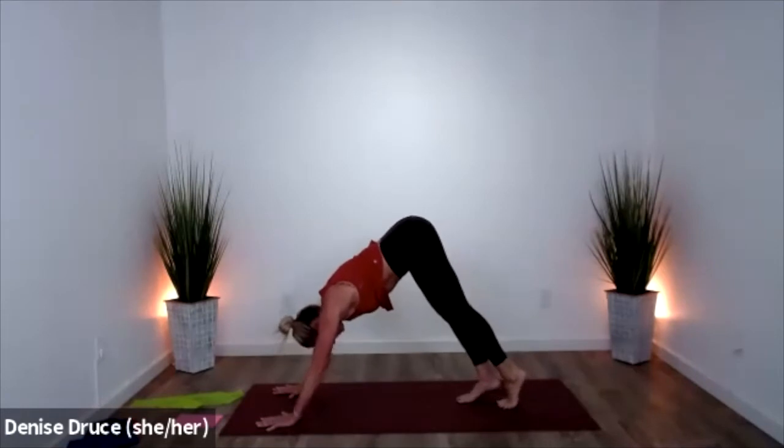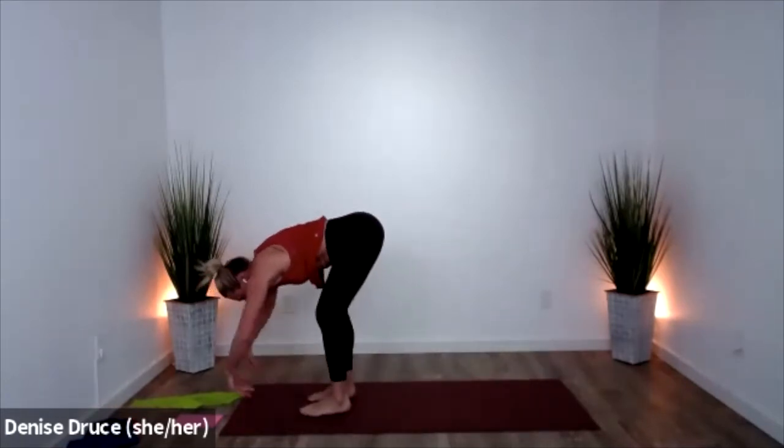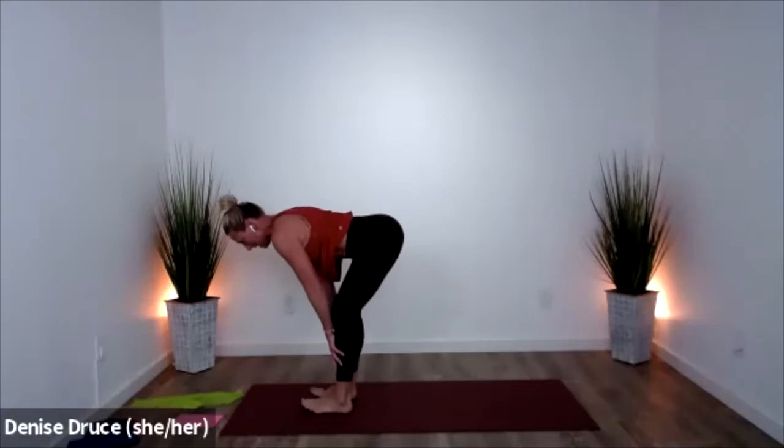Let your feet come close to your hands. Press your hands to your shins, soften your knees, and sweep all the way up. Open your arms and shake it out.